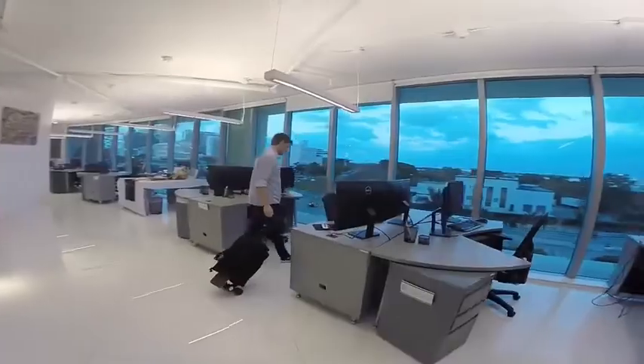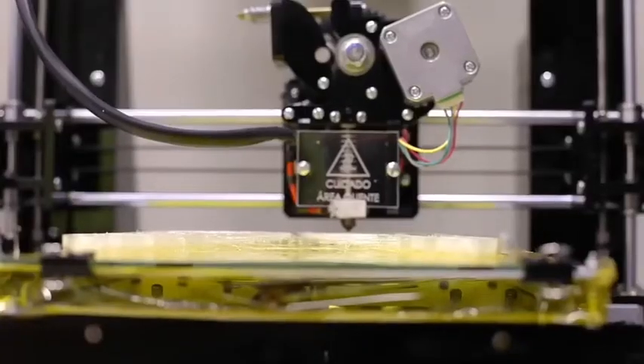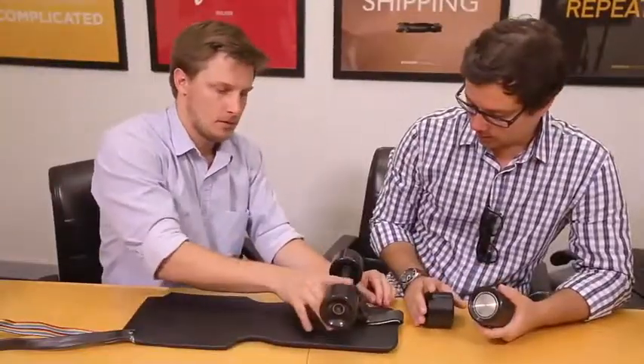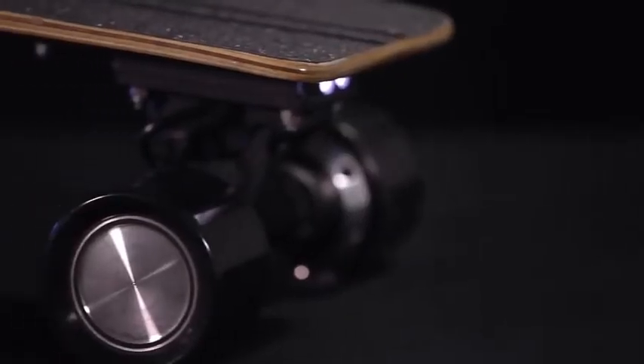We took the time to do what we do best: redesigning, re-prototyping, re-engineering — basically re-inventing so we could bring back to you our best product yet.